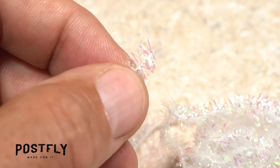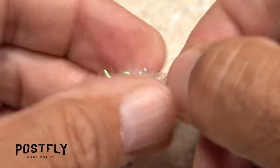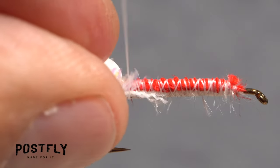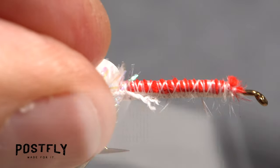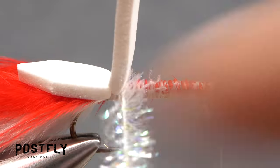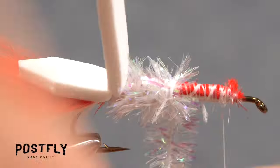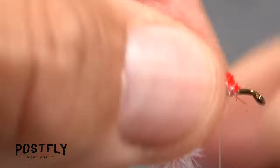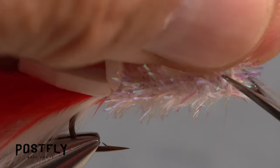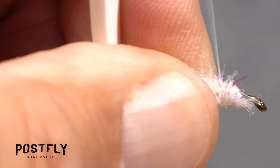Snip a 5 inch length of pearl cactus chenille free and strip a few fibers from one end to expose the string core. Lay the stripped end against the near side of the hook and take tight thread wraps to secure it, leaving your tying thread at that quarter of an inch mark. Start taking wraps with the chenille up the hook shank, preening the frilly stuff rearward as you go. When you reach your tying thread, use it to anchor the chenille string core, then snip the excess off close. Take a few more thread wraps to make sure everything is well anchored.